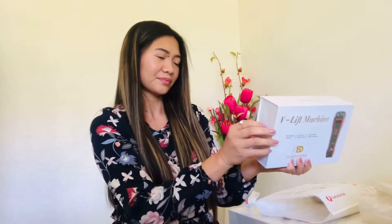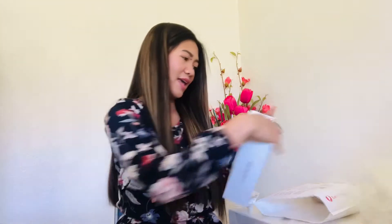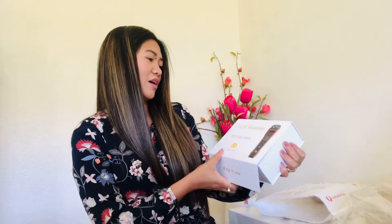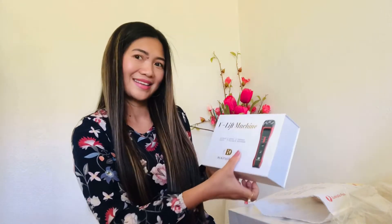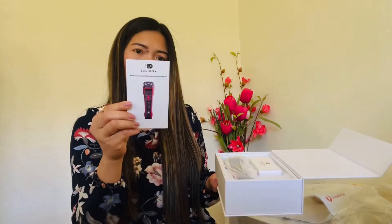So this is the box and we're gonna open it and see what's inside. This is my first time to use this kind of machine. I haven't had any experience on how to use this. This is my first time, so I don't know how to work this out. But you know, we're gonna make it through. So this is the box — you can see, and this is the instruction and all the information about this machine.